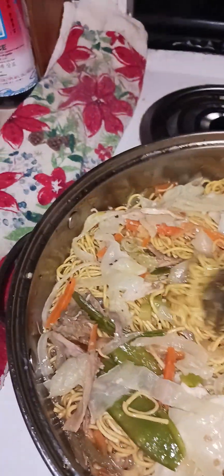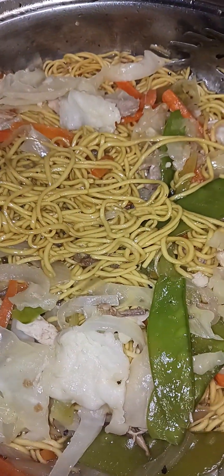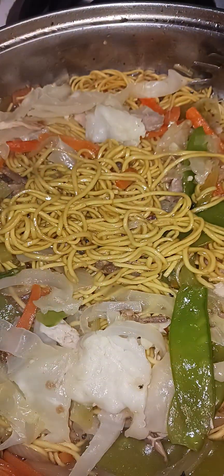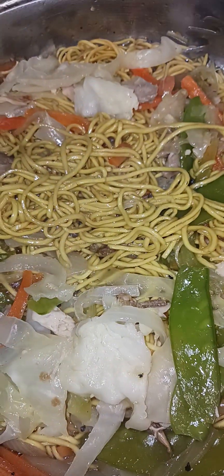Thank you for watching, God bless you all. So long, see you soon for the next class. Happy Thanksgiving to you all. This is pancit chow mein for dinner tonight. Shout out to all of you — Supreme Boys. Thank you and God bless, so long everyone.